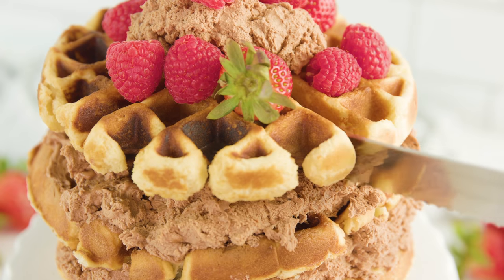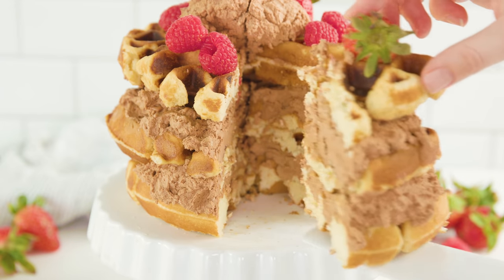Today on The Stay At Home Chef I'm showing you how to make a vanilla waffle cake. Waffle cakes are super fun and easy to make. All you need is a bowl, maybe a hand mixer, and a waffle iron. Today we're going to make a vanilla waffle cake with a whipped chocolate ganache.